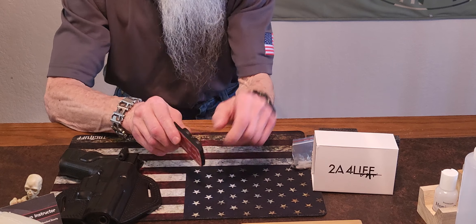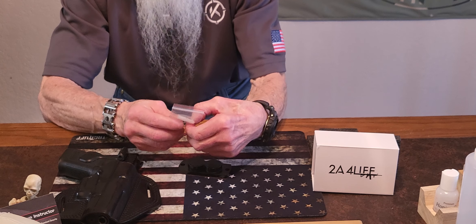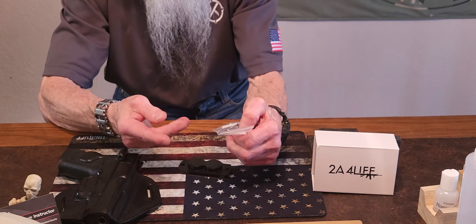It comes with an adhesive backing, and of course it's got two screws with it. This is great if you want to hide it somewhere around your house — up underneath the bed, wherever.